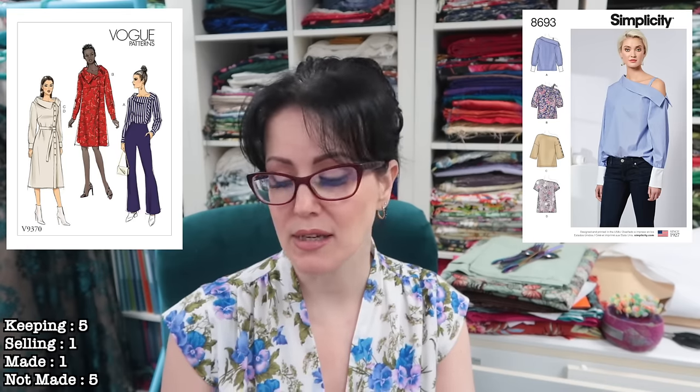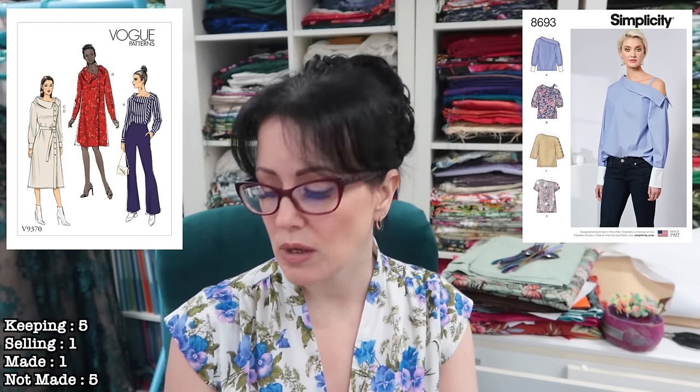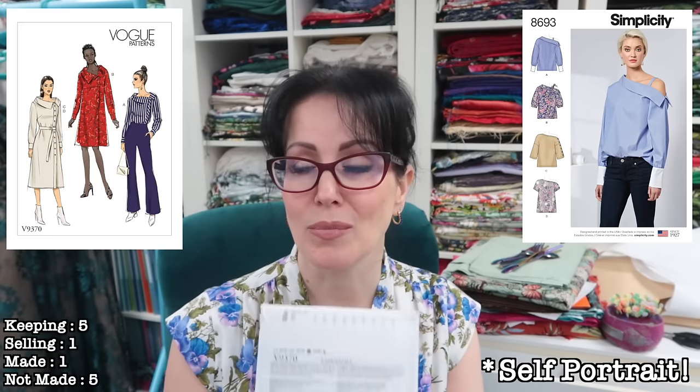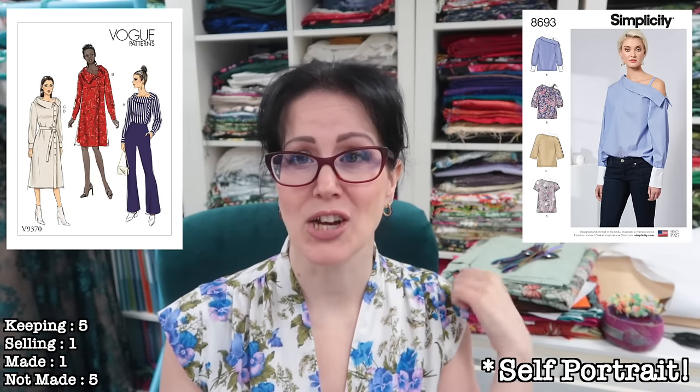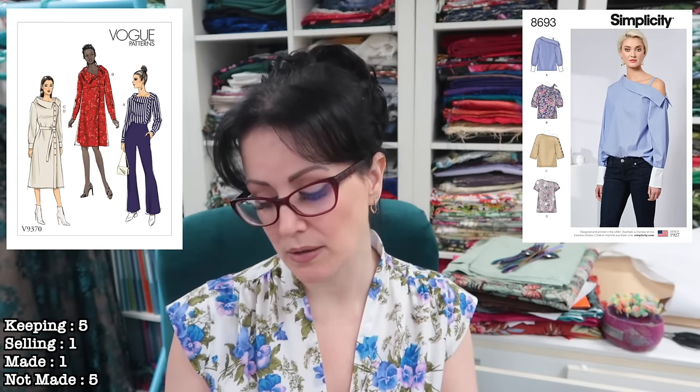Next we've got Vogue 9370, which is actually a shirt or a shirt dress, but I have it in my shirt collection because I would never wear it as a dress as-is. It reminds me of a company beginning with P — I keep wanting to say Paper Chase but it's not that. It's View A that I really really like. I don't mind C or D — D has a belt. I think I'd want to make A first and then see how I feel about the fullness, whether I'd then elongate it and add a belt over the top.